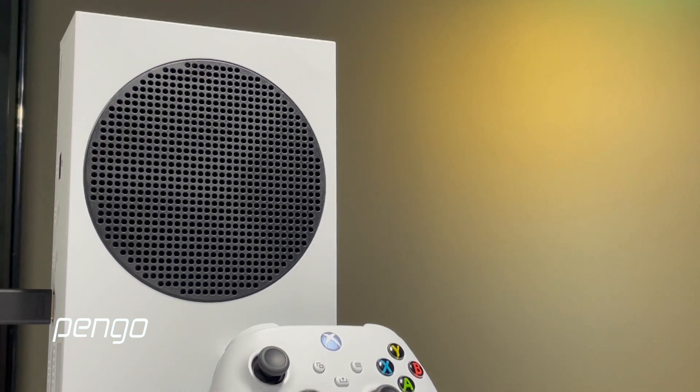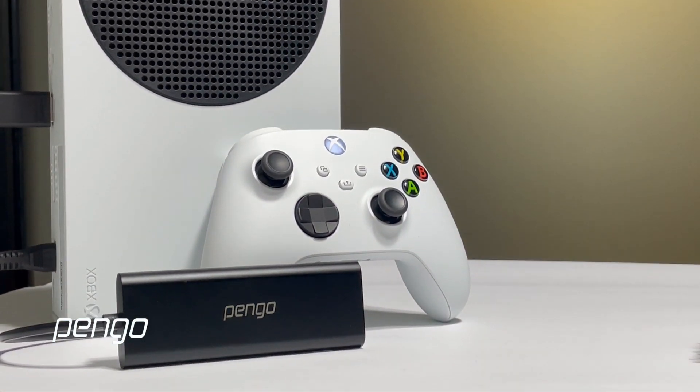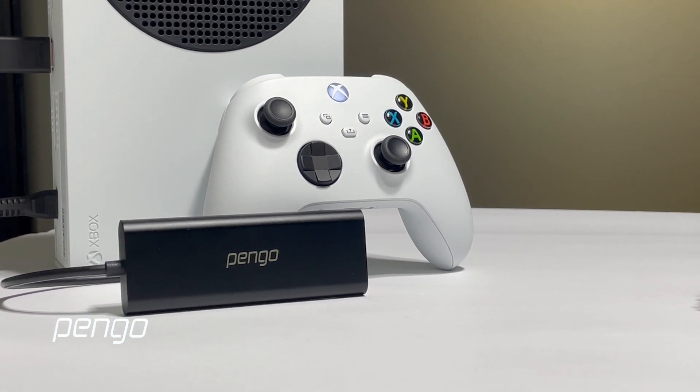Now, if you want to record your game footage, we're going to show you how to set up Xbox Series S with the Pengo HDMI to USB 3.0 4K Grabber.